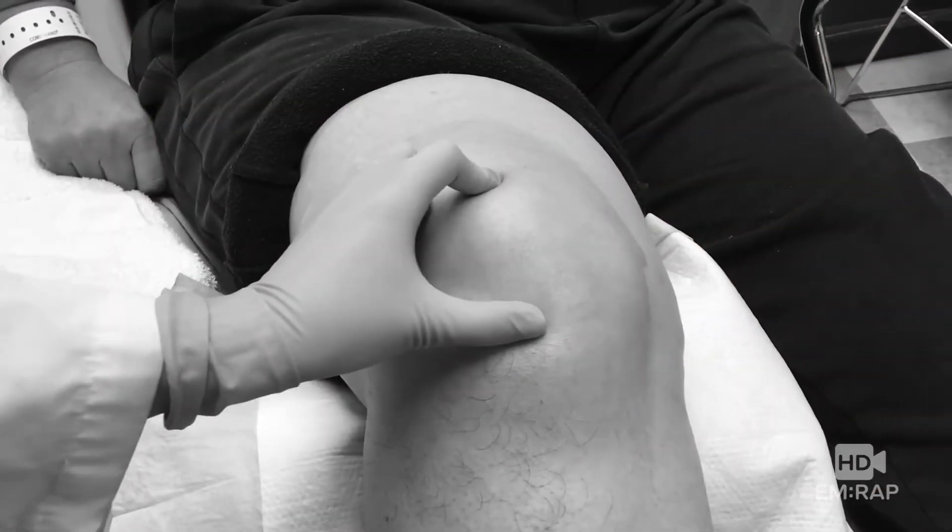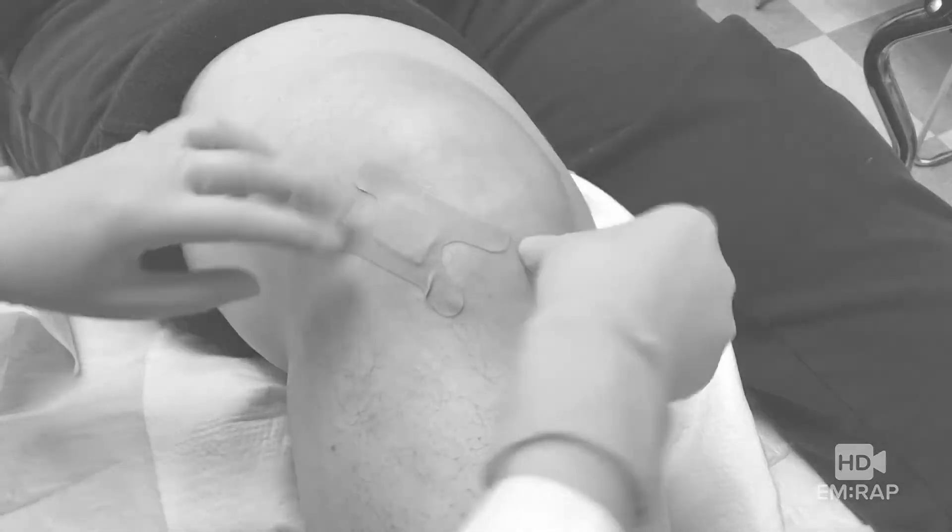To watch a knee arthrocentesis and a whole bunch more procedural videos, go to mrap.org.